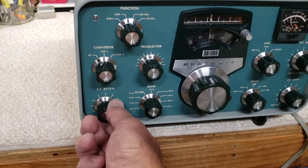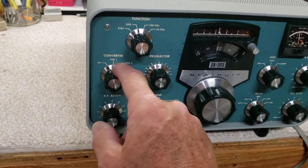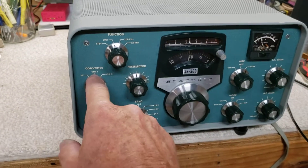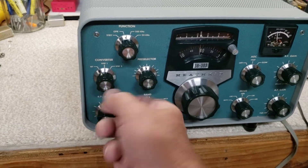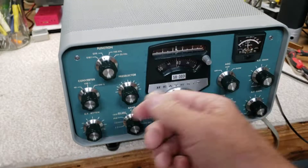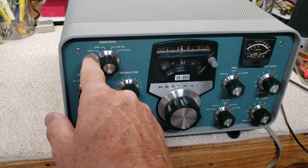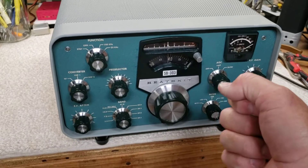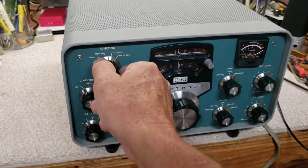It actually has a bona fide RF attenuator that's adjustable. It's got places where you can connect external VHF and UHF converters — this one does not have that, but it's got the ports on the back; you do find those converters for sale from time to time. It has a standby mode, which is exactly what happens if you have a keyed microphone and the mute port connected.